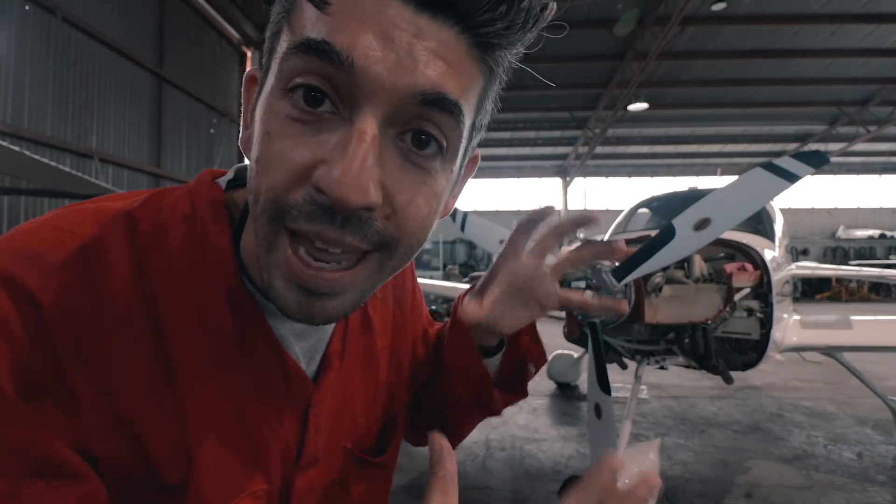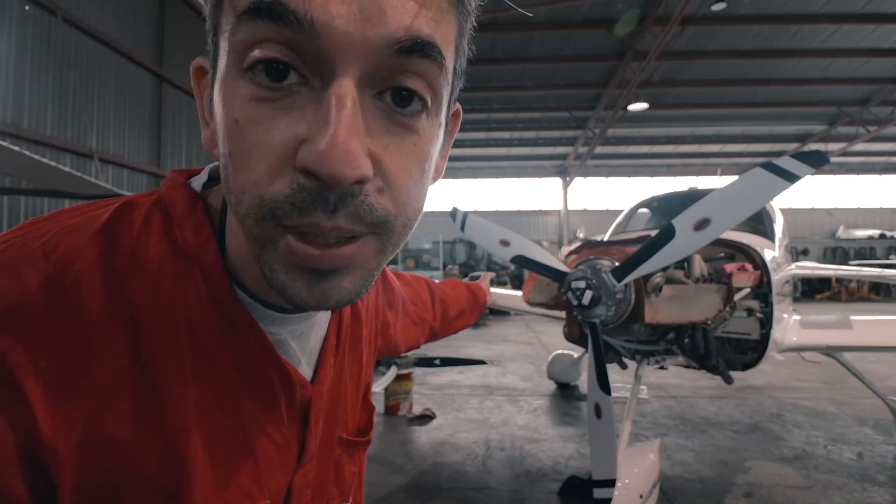Now the new prop's on and all the bolts are tightened up. We're going to put the cowlings back on again, then take it outside and do a quick engine run-up - just a test to make sure everything looks okay from the outset. We're not putting the spinner on just yet though, just in case any tweaks need to be made. Cowlings back on, and let's give this new prop a test!